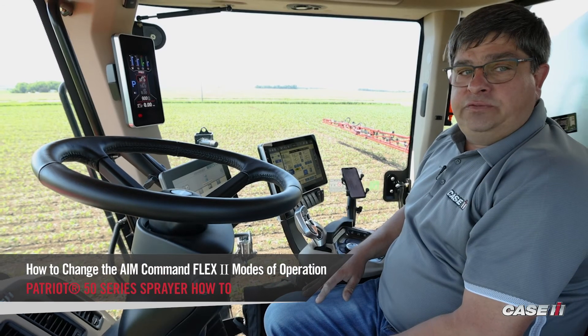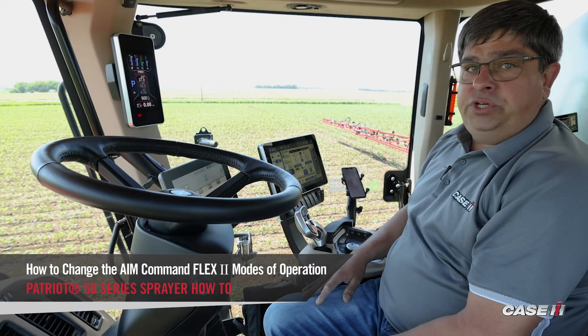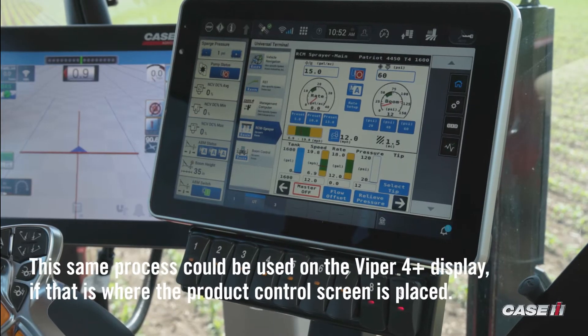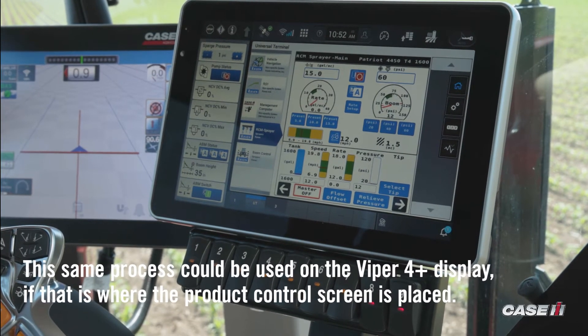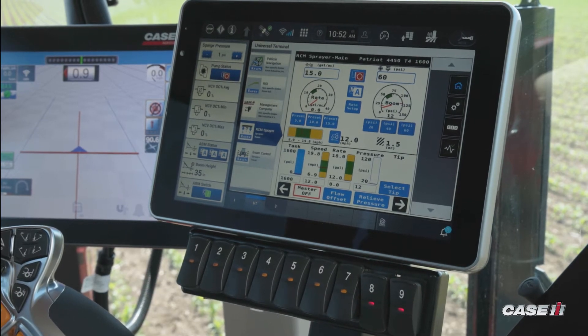Kirk Trenoka, sprayer specialist for Case IH, here to show you how to go through and change the modes of operation with the Patriot sprayer. Today we're going to show you how to set up our six modes of operation that we have with all of our Inman Flex machines.